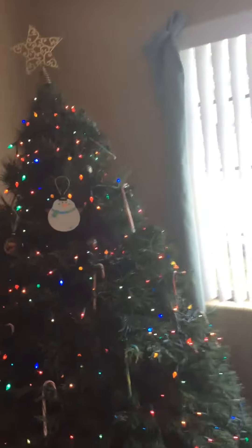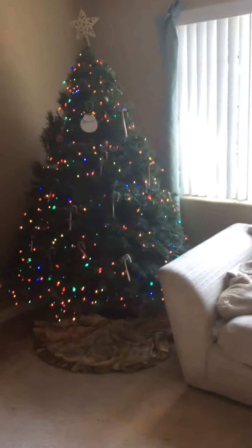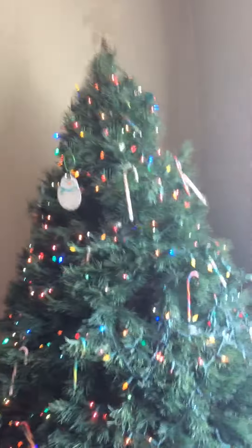Hey guys, I am almost done with my Christmas tree. I started to put some more stuff on, but this is my second part of showing you guys the lights, and I'm going to do it again at night sometime. I'm showing you guys how it works right now. I'm also going to be taking pictures for my Instagram page. But I just want to show you guys my Christmas tree.